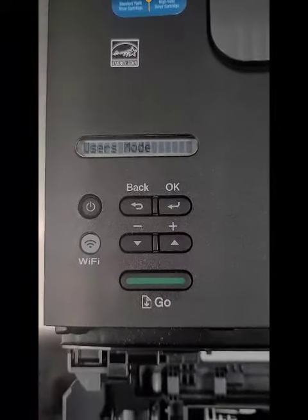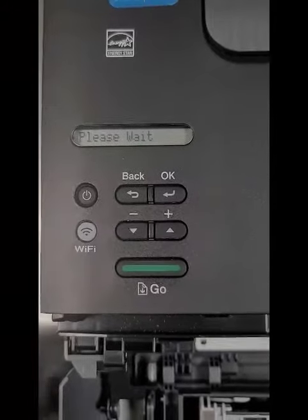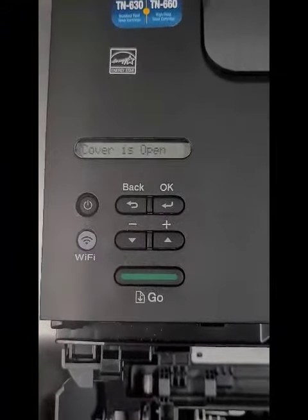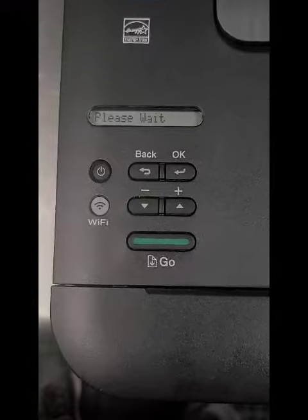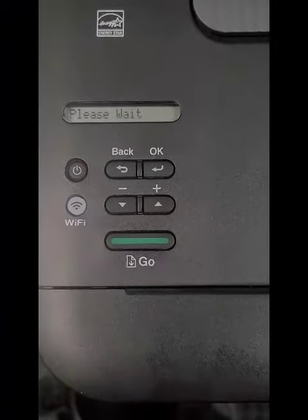Going to do this little thing there. Trust me, I was confused just as you — I was like, what's going on? When you see 'Cover is open' and all this on the display, close the front door. It's going to rock and roll.